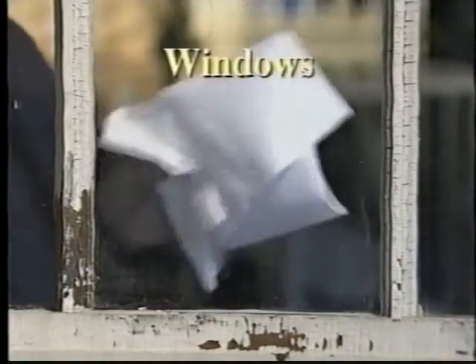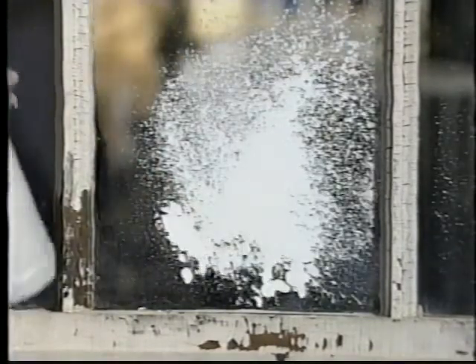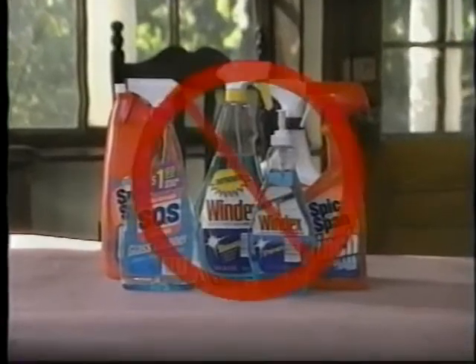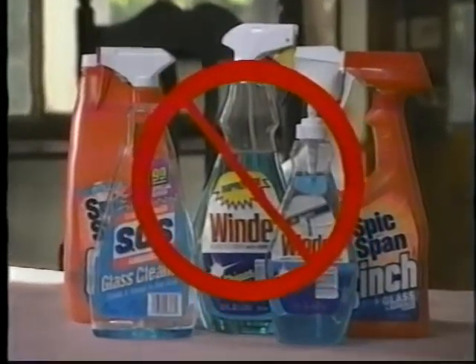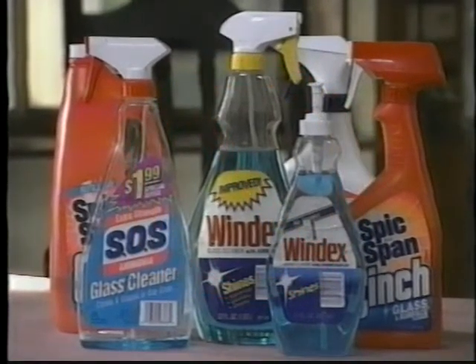Using a spray to clean windows makes as much sense as spraying them with paint — there's no telling where the spray will go, and you end up with a bigger mess than you started with. Avoid commercial cleaning products; they often contain silicone or detergents that leave filmy residues that are difficult to remove.